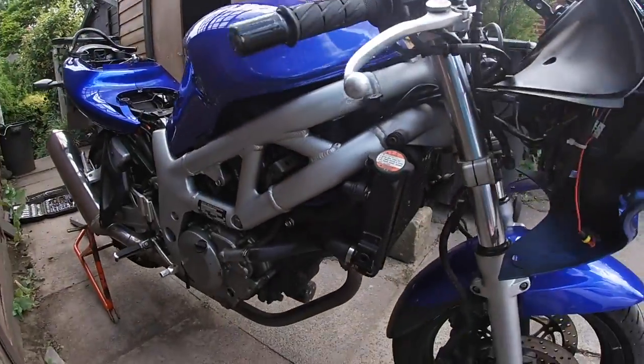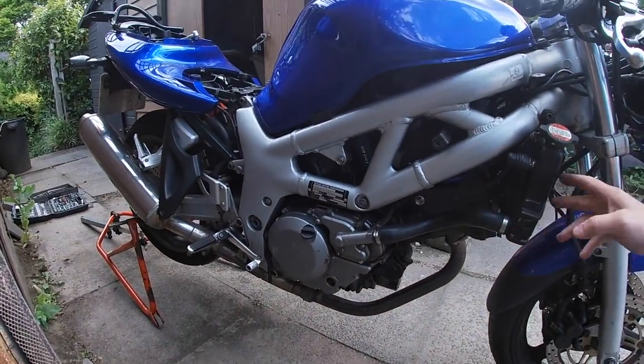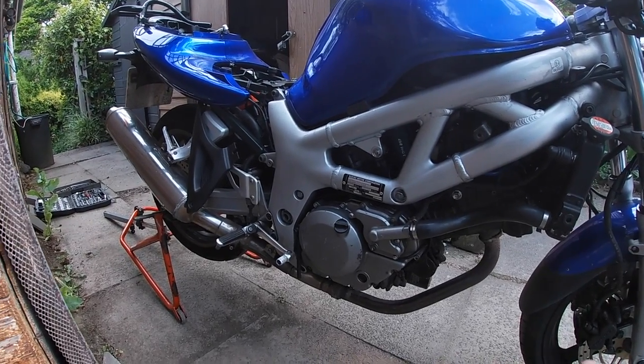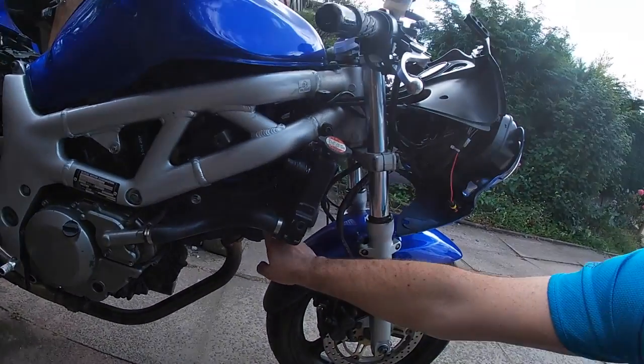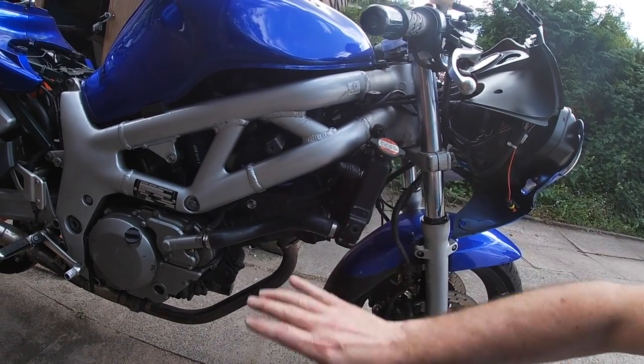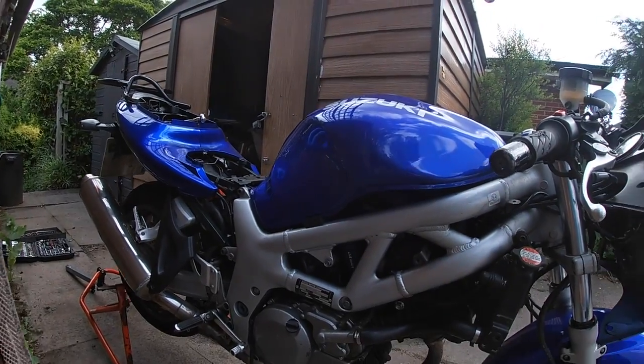We've got the bulk of the bodywork off now, and we can see the radiator is kind of in the way, so that's going to have to move forward. We need to get to the valves at the front, so we're going to have to hinge the tank up and probably remove it completely — it's probably easier to do that.